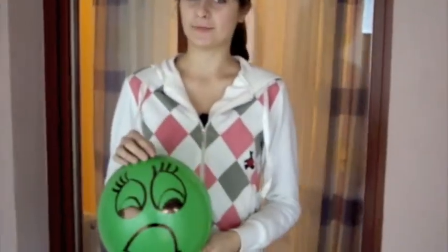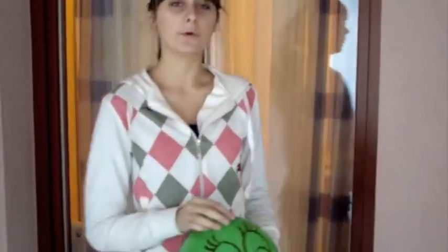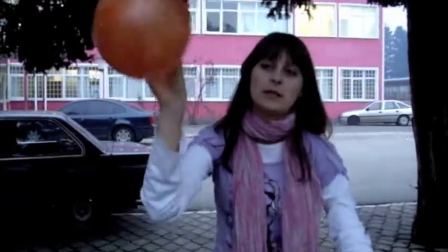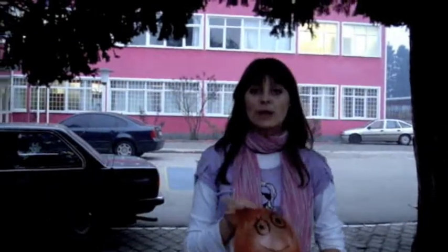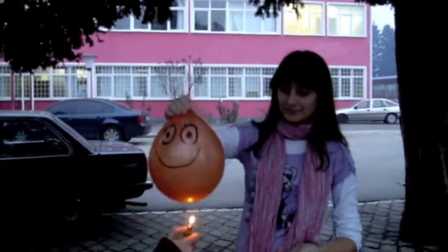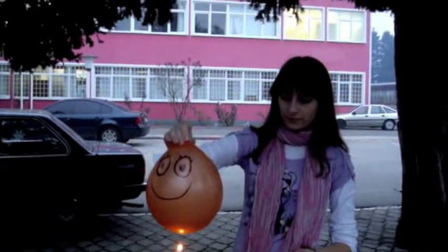This is a balloon filled with air. You will see what will happen when we put it on fire. This is a balloon filled with water, you see. Now you will see what will happen when we put it on fire. You see, nothing happened.